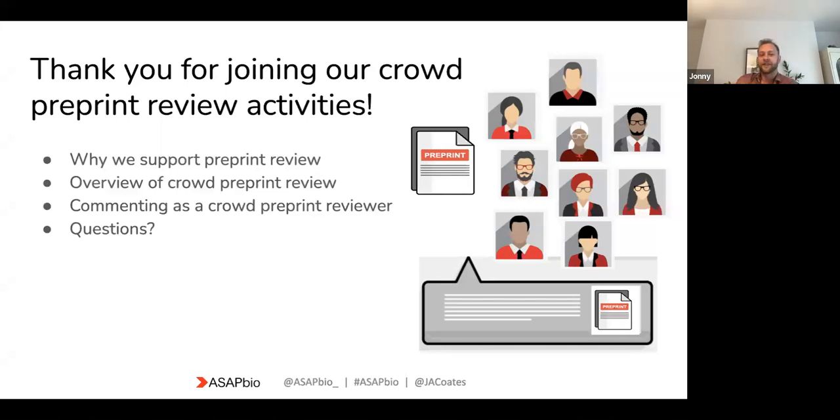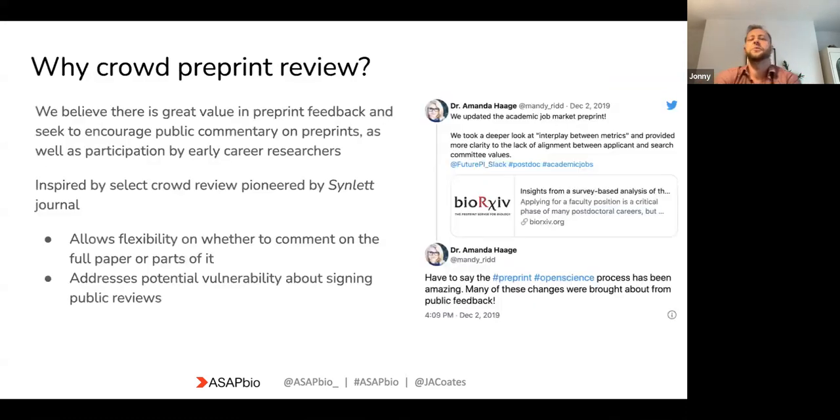Thank you for joining. I'm going to cover why we do this, what we're doing, and what your role as someone who is part of this crowd is going to be. If anyone has any questions, we are here to answer and hopefully address everything you could possibly think of.